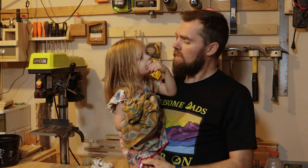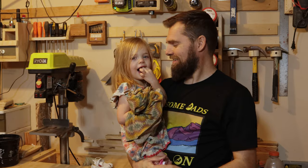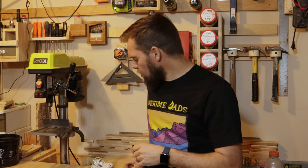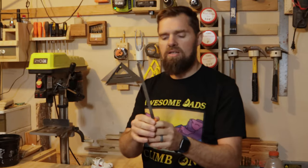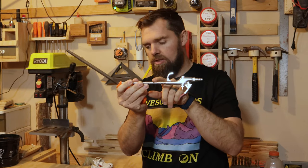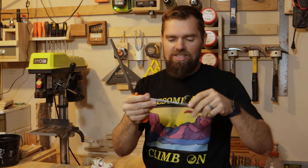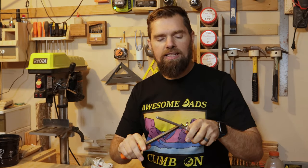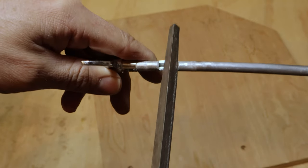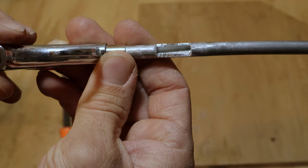We'll need that. We need a — [crying baby] — daddy's making a video, can daddy continue? Okay. Now let's talk about the tools. We're going to need a rectangular file like this. I will have a link down in the description below — I actually have a set of different shapes, which comes in very handy for making climbing holds as well.